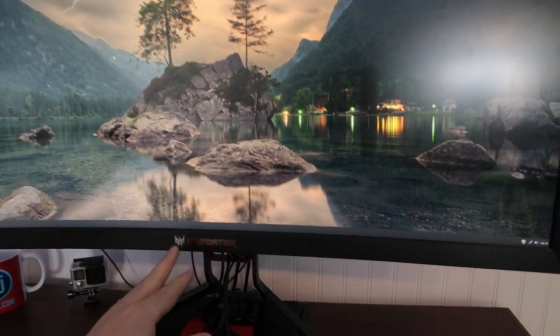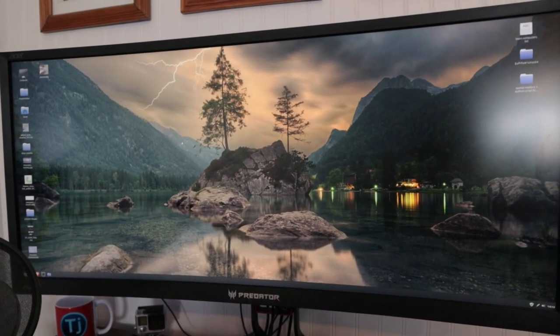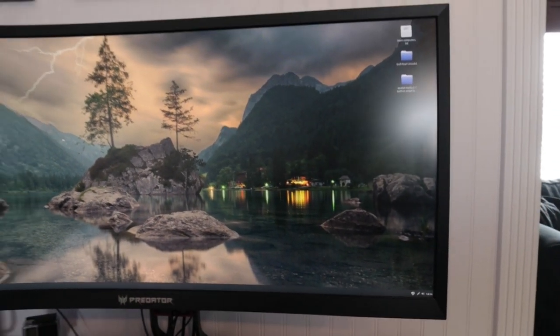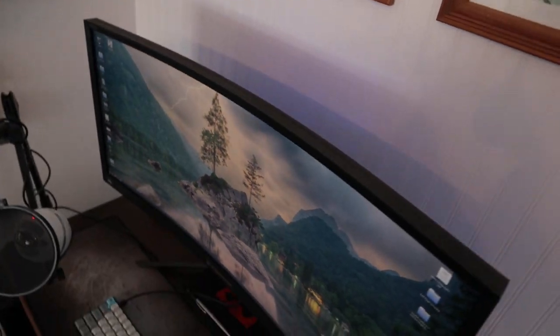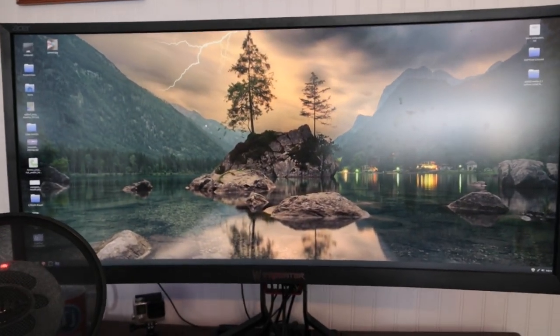This is my main display — it's the Acer Predator, so it's 34 inches corner to corner. It's a 1440p display, not 4K. It's a great monitor — it's curved, so you can see the curved contour. I've got these little LEDs on the back that I can change the color on. It has built-in speakers and I really like this monitor a lot.